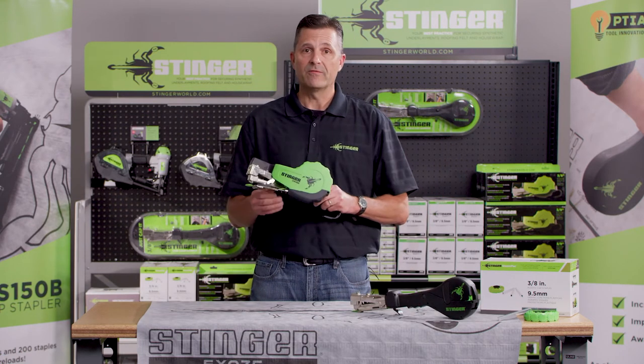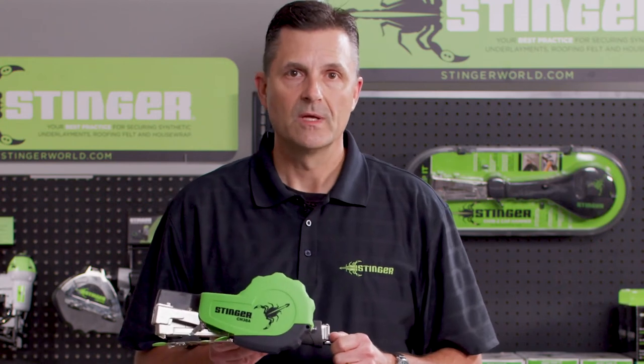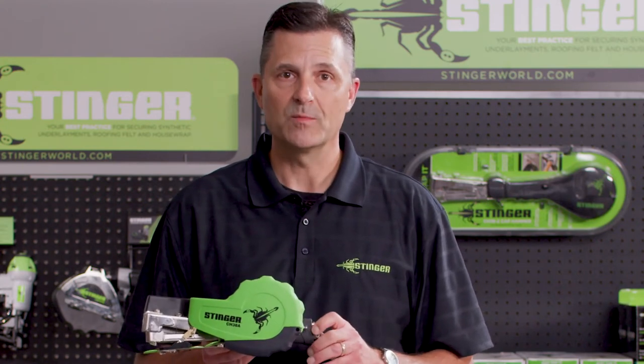If you'd like to have an auto feed system, the CH38A is the tool for you. This tool advances the cap automatically with every strike — no more having to pull a trigger.